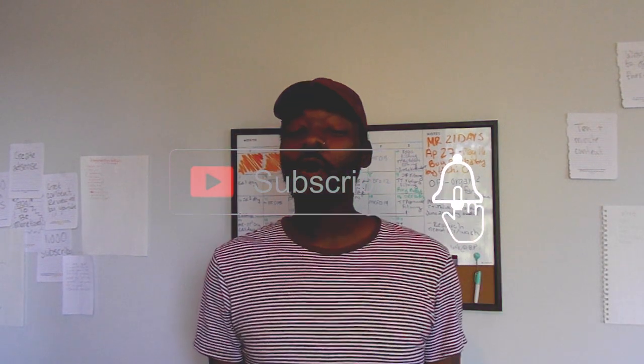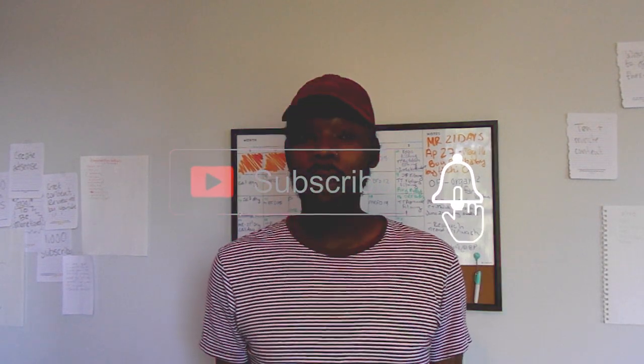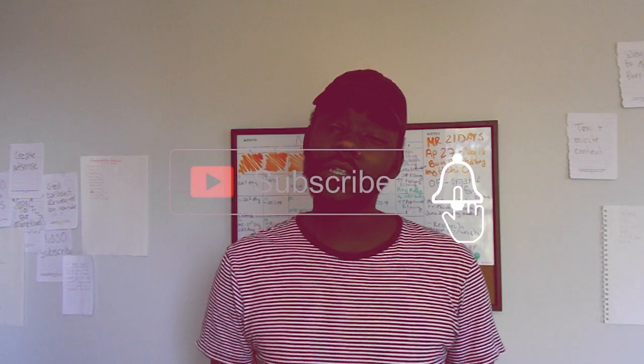What's up, what's good, what's poppin'? I'm AJ Munro. If you're new here, don't forget to like and subscribe. If you've been here before, what have you done to change your life?